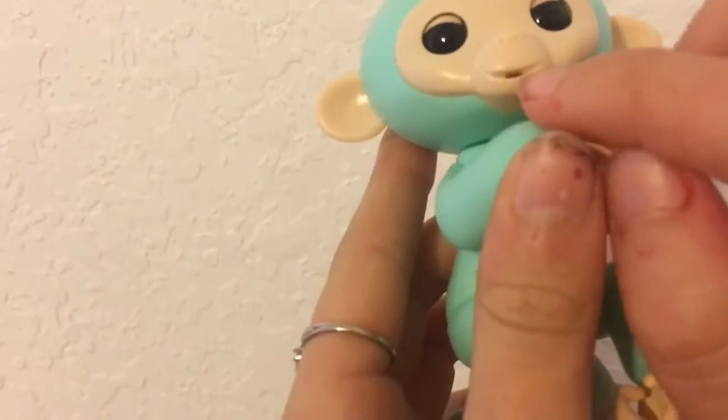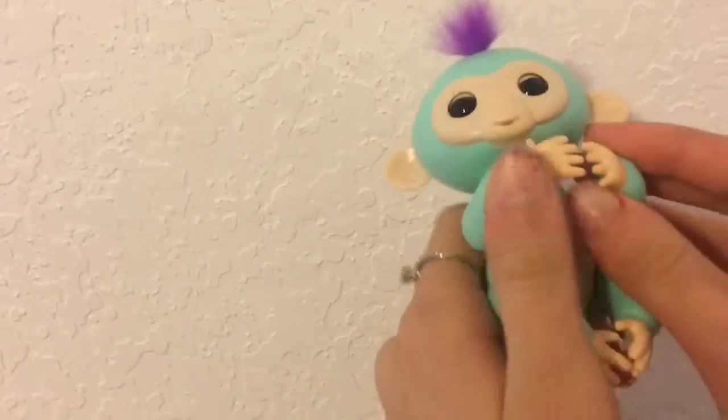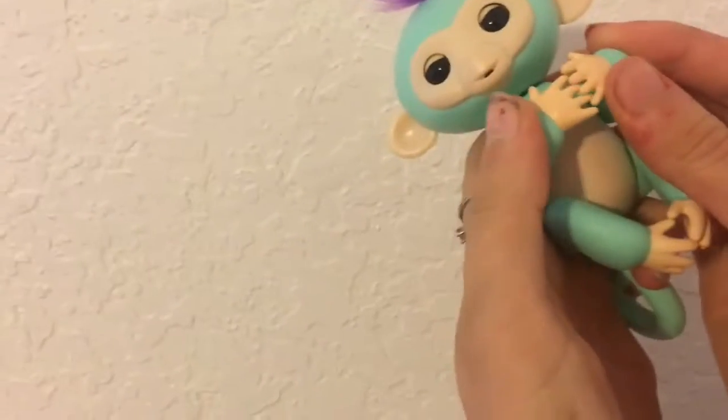Her eyes can open and close and she has a sensor on her mouth for blowing kisses. Her stomach is a different color than her body and her hands are very detailed.